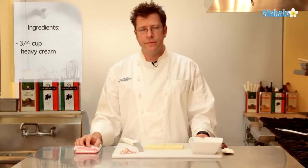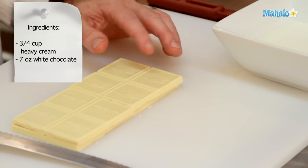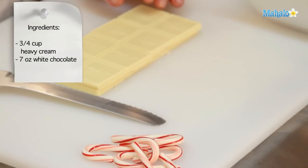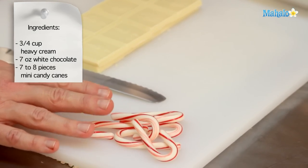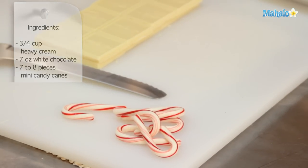For our white chocolate peppermint ganache, we are going to need about 3/4 of a cup of heavy cream or manufacturing cream, 7 ounces of white chocolate — brands like Ghirardelli or Kaibo are really good to use — and 7 or 8 mini candy canes that we're going to crush up into small bite-sized pieces.